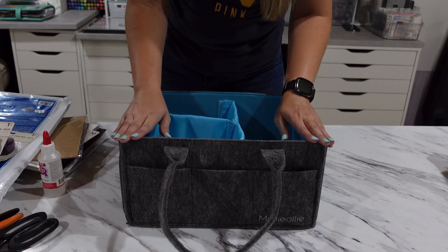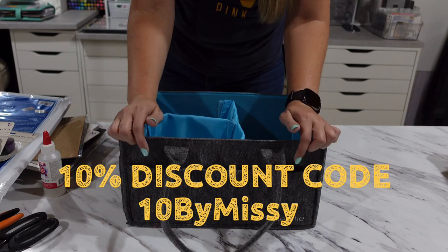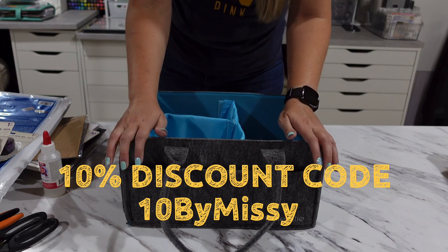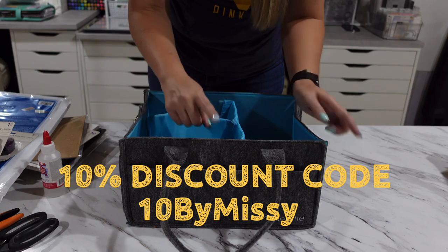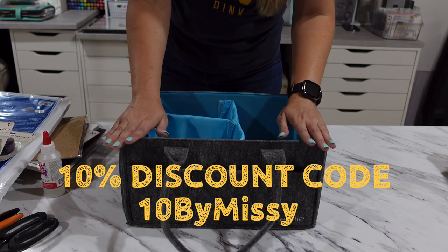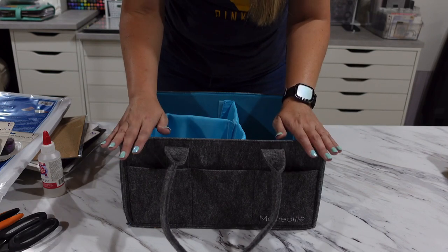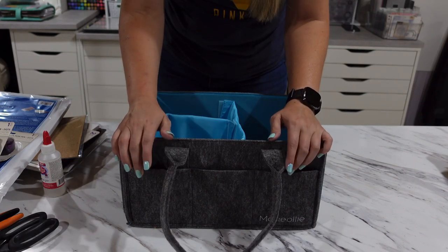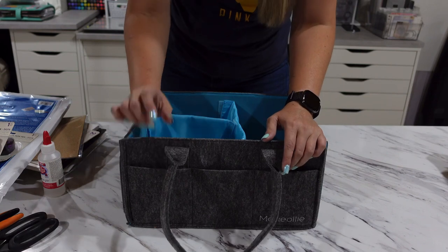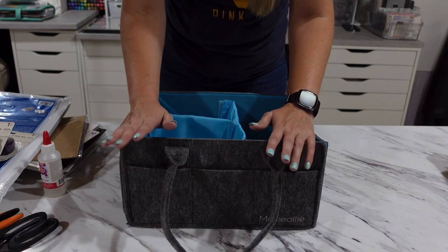If you're interested in purchasing the Mimo Caddy from Molly Ollie, I do have a discount code — it's 10bymissy — and it's good for the next two weeks, up until August 5th. I'll have links in the description. The link I'll include for the Molly Ollie bag is my personal Amazon affiliate link, so if you make a purchase using that link I do make a small commission on any qualifying purchases.